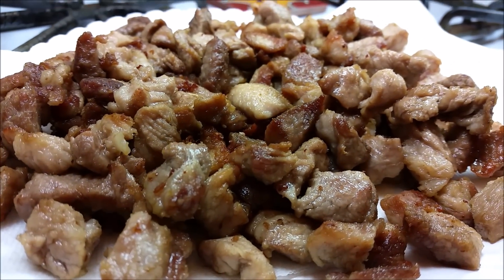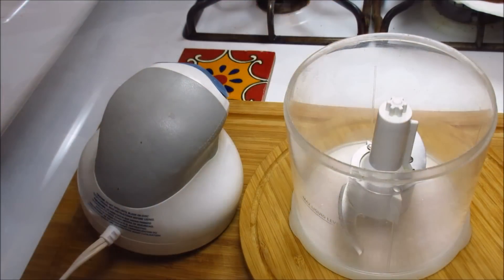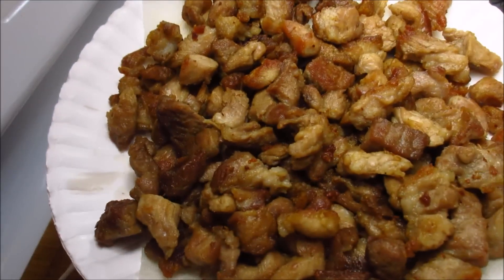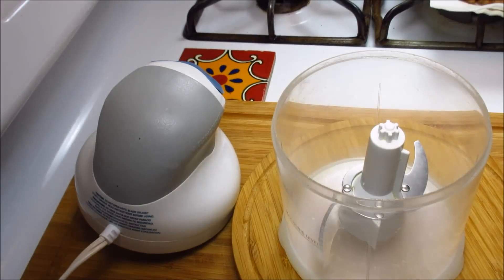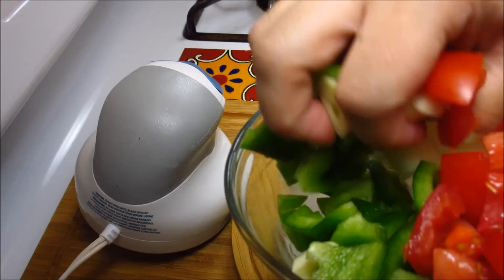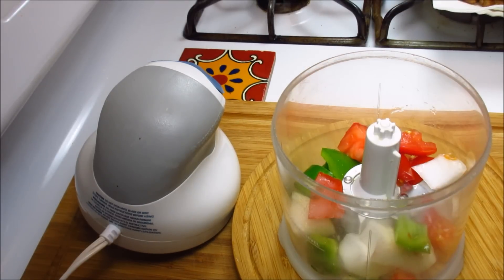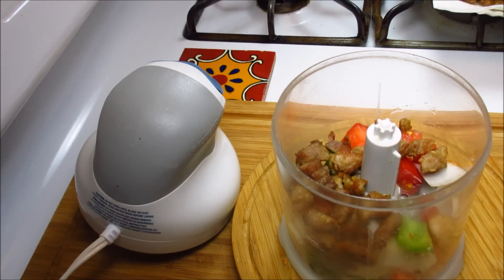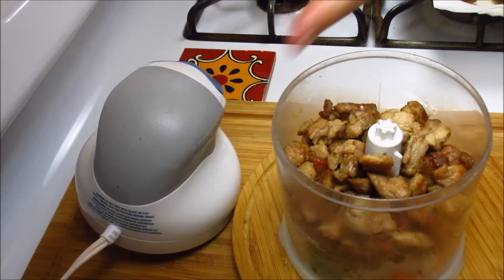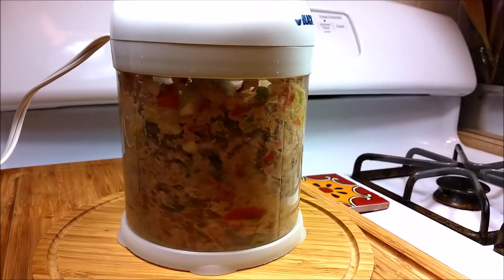Next I'm going to toss it in the food processor. I have a really small one so I'll do this in batches. Here's my faux chicharrones — my pork meat. I'm tossing in the chopped bell pepper, Roma tomato, garlic, and onion along with some of the fried pork meat. I'm just going to grind it until it's almost paste-like — that's what you want. I'll continue doing that until it's all done.